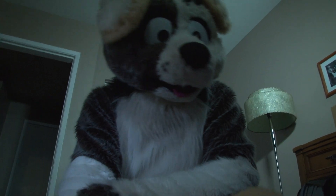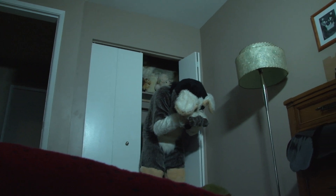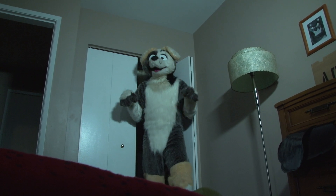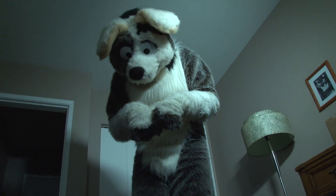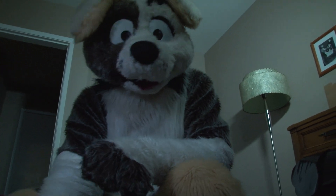Yeah, okay, back to one please. It's hard for all of us, trust me. Okay. And go. Go. So what do you want to do?